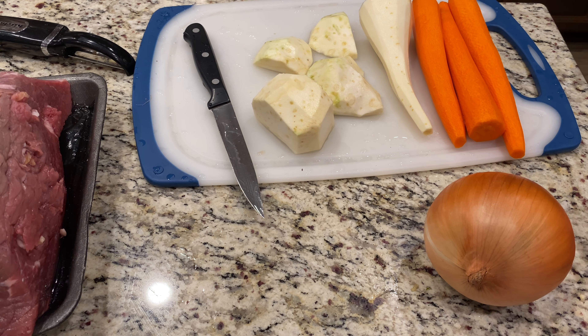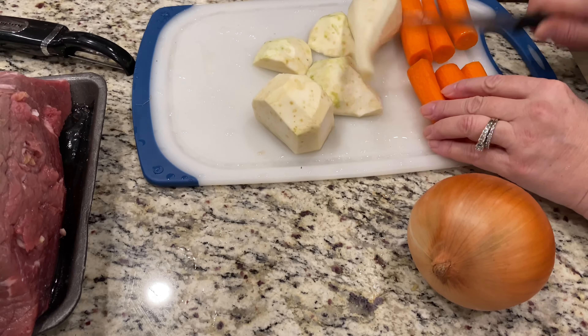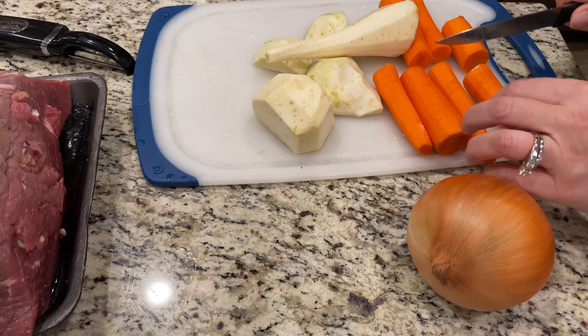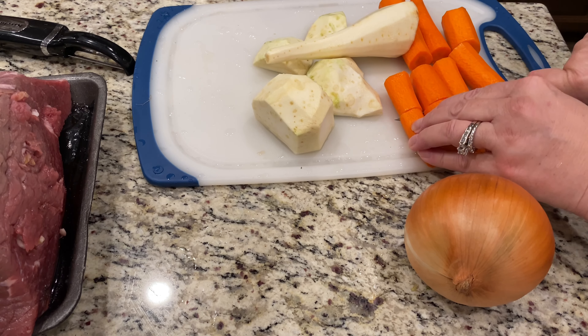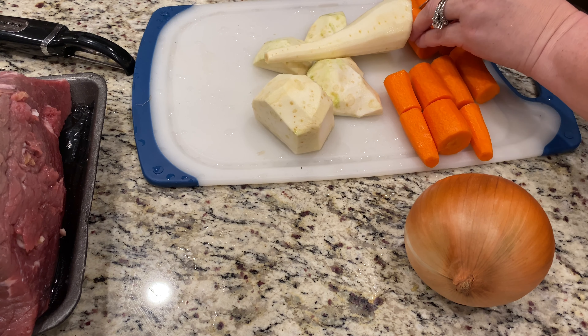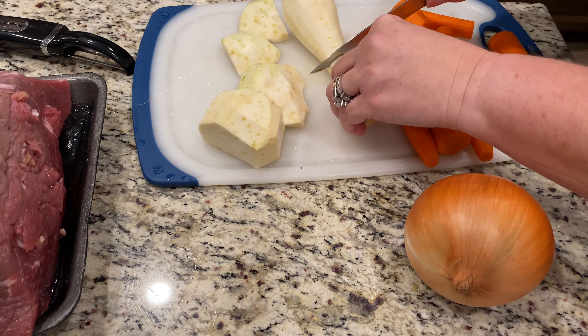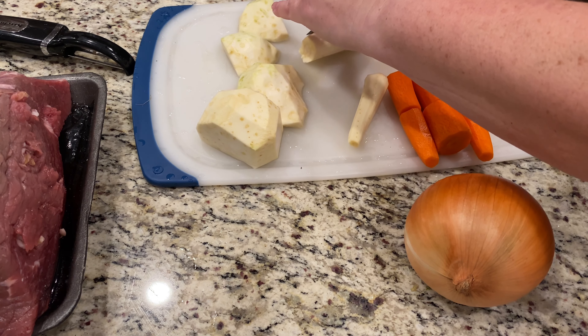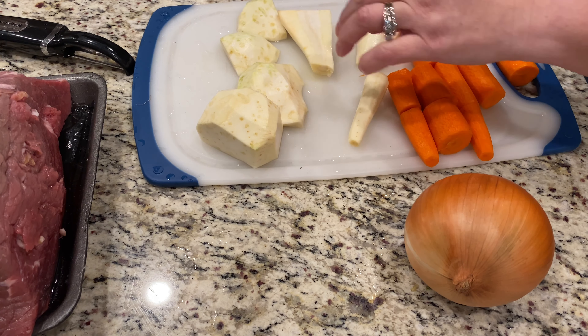I've cleaned the carrots, the parsnip and the celery. Cleaned it all up and now I'm just going to rough chop it into big pieces — we don't need to make them into small pieces. But I am going to cut up the onion into small pieces.